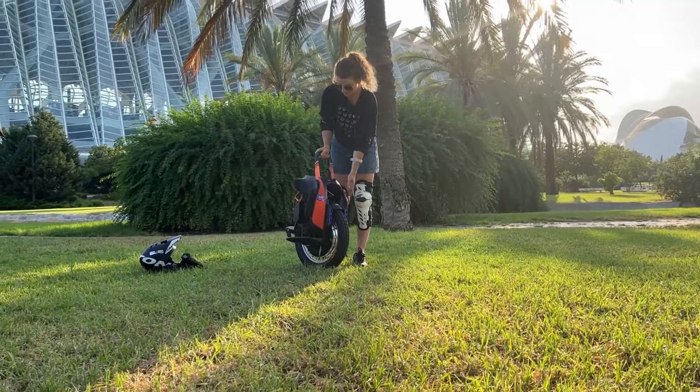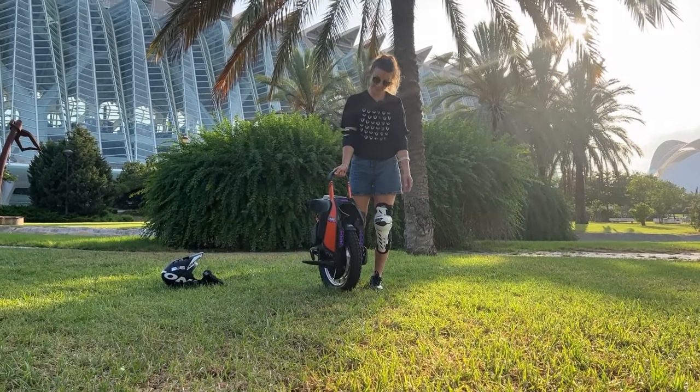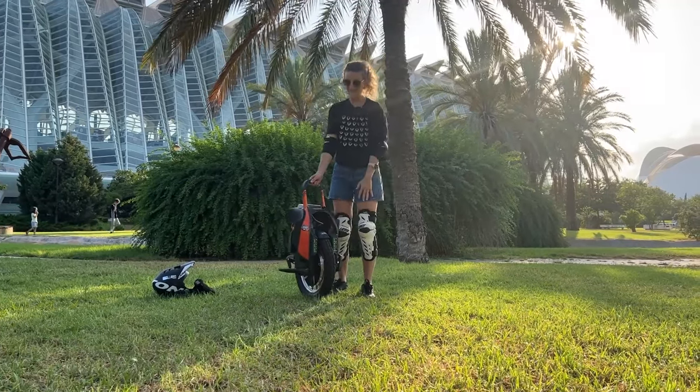The design is also very nice — it is bright, it's not usual, it's orange, more like an inMotion unicycle. I think it's a nice unicycle.